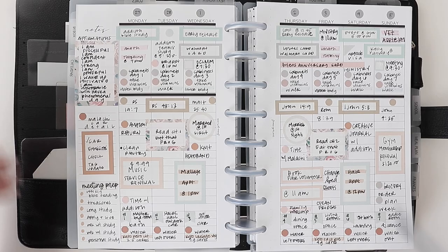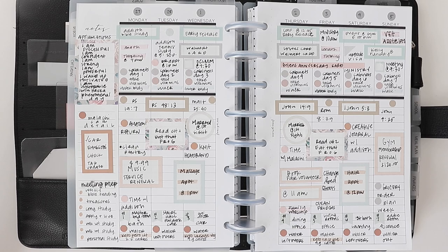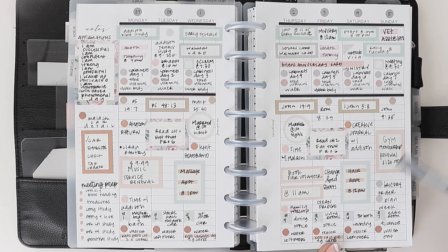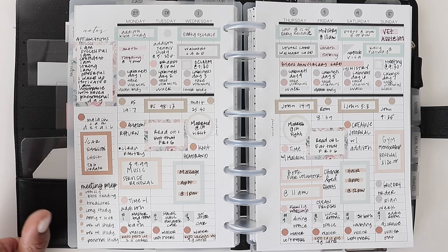Any memberships or subscription renewals — if you want to make sure you remember when something renews or you need to renew something, a lot of things have auto renewals, so you could track that. I have a gym membership renewal and a music service renewal that I need to make sure I get renewed. You could track those as part of your bill payment or just view them separately.